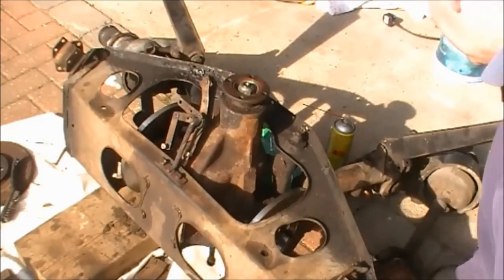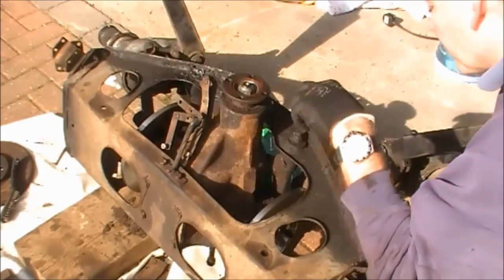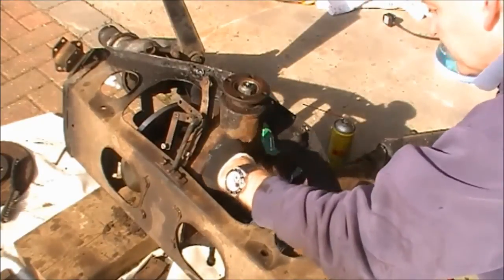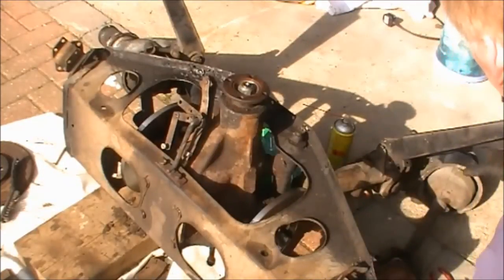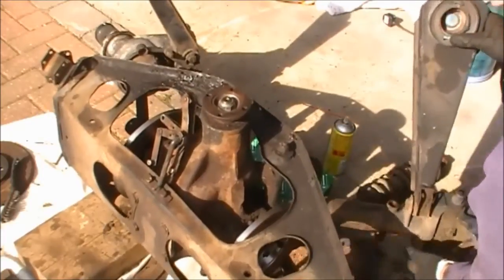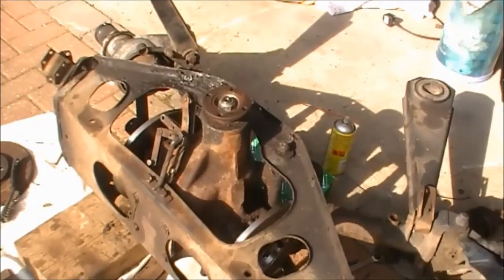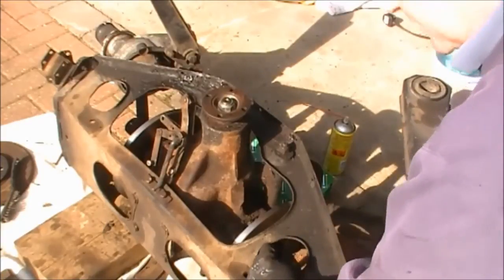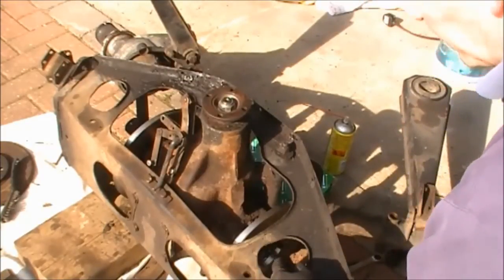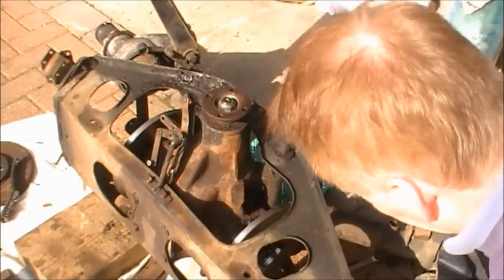So that is the disc replaced. You've then got to replace the caliper, bolt it up and wire it up. After that you swing this round, put on the three shims that we had on this side, and put those four nuts back on to put the drive shaft back on.